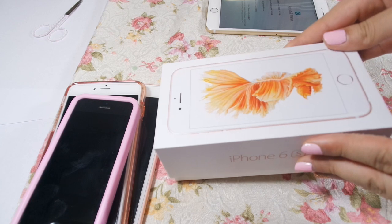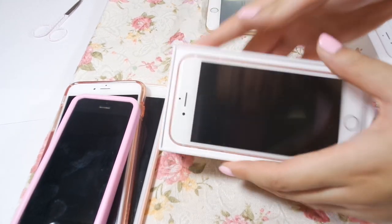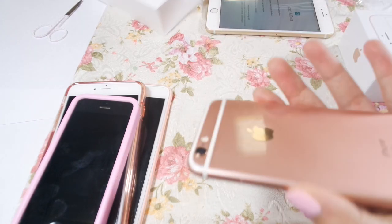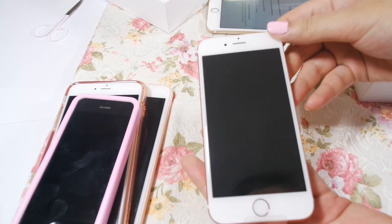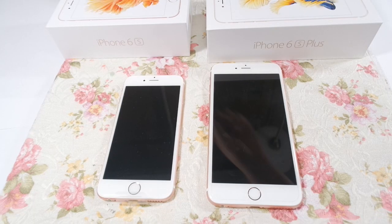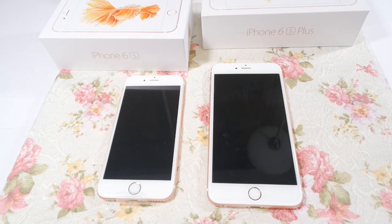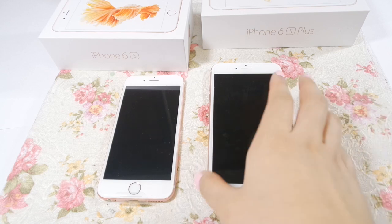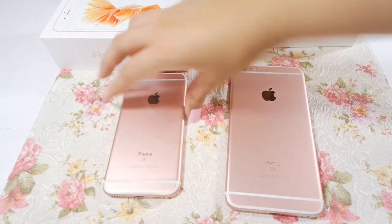This is the 6s in rose gold, the non-plus one, smaller. Here's the iPhone 6s rose gold and the iPhone 6 Plus in rose gold also, in case you wanted to compare the sizes together. They're both very pink.